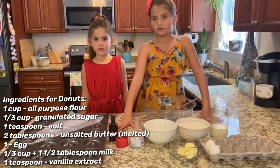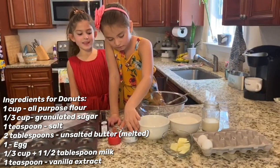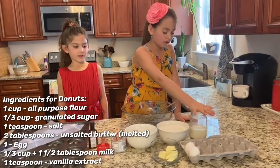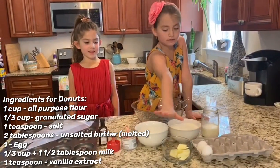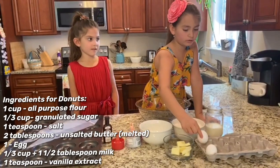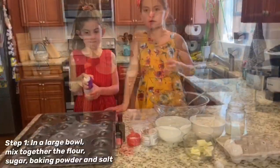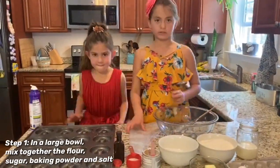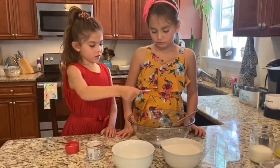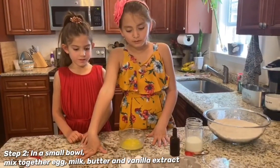So I'm gonna go over the ingredients that you need. You need vanilla extract, salt, baking powder, sugar, all-purpose flour, milk, two eggs, and butter. One tip: the eggs have to be room temperature — not boiled, room temperature.